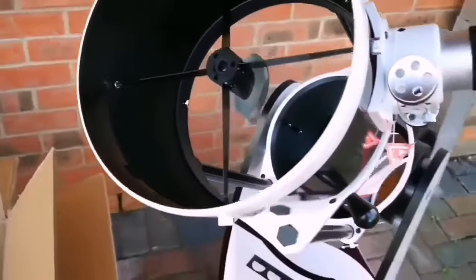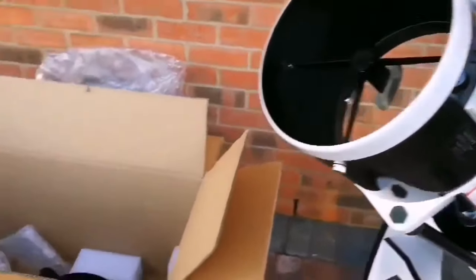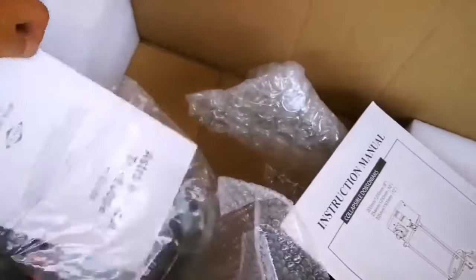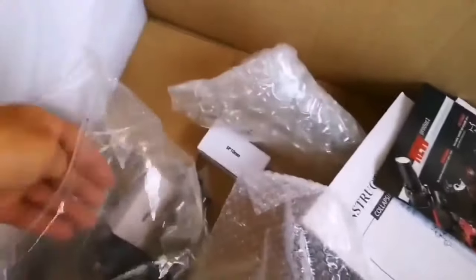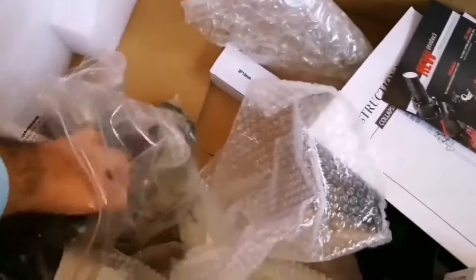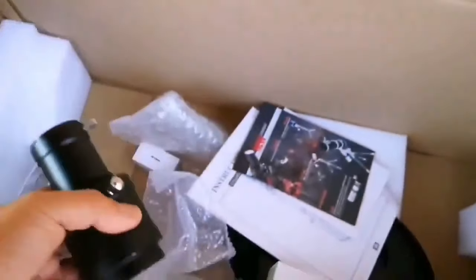This is the telescope itself — looks like a Keck telescope or Mount Palomar, and that's a giant mirror. This is the instruction manual, the astronomical telescope user guide, introducing the different products from the manufacturer. There's a 10-millimeter eyepiece and a 25-millimeter eyepiece, which is a wide angle — and that's the eyepiece holder.